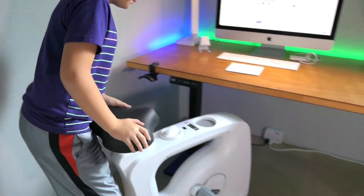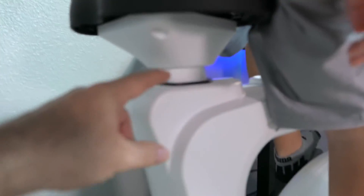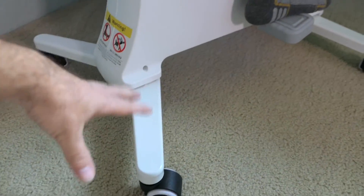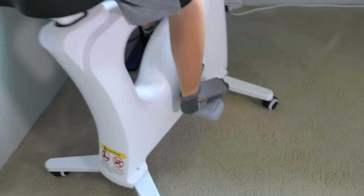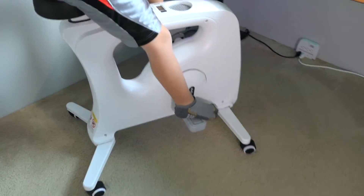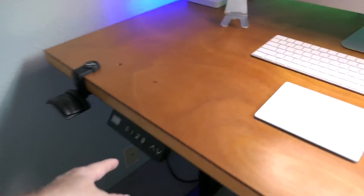Marcus sits on it and when you put pressure down it locks up. If I try to move it right now it doesn't want to go — it will move if you force it but it locks in really well so it doesn't move around when you pedal. That's a really cool feature for stability.